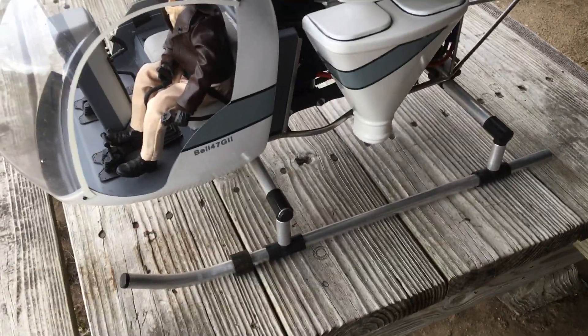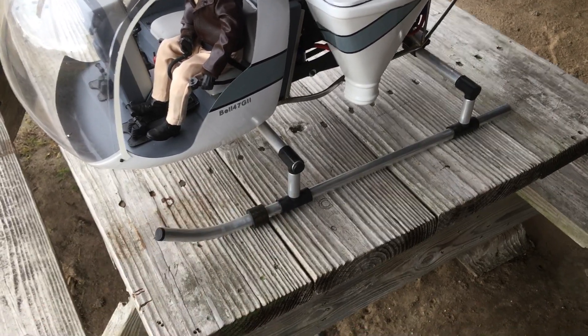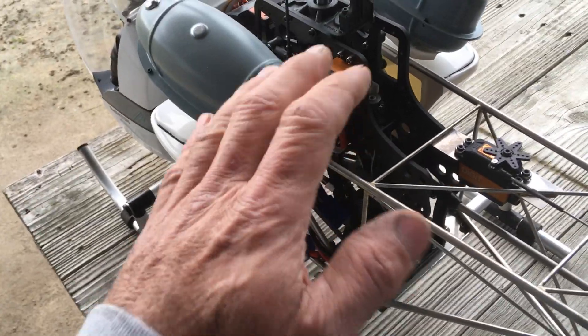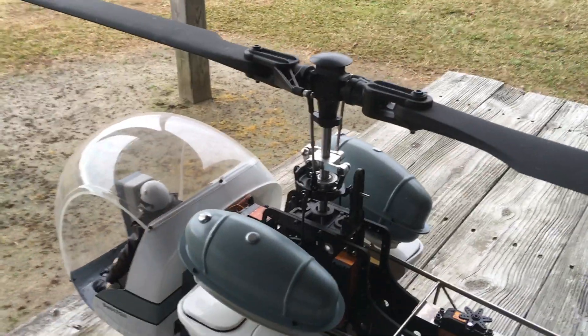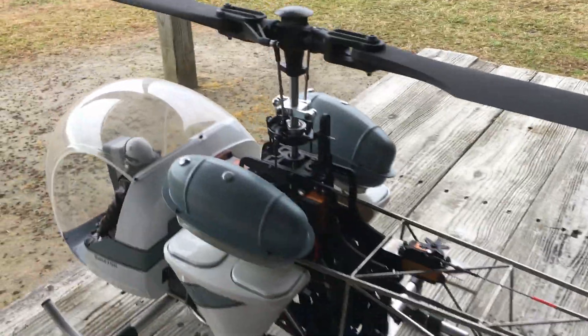Then the landing gear — you pick your landing gear; there are a couple of different kinds, including a more scale version than what I have here. The mechanics is the big part — basically made to fit these particular models, so you buy that separately. The rotor head is not part of the mechanics, so you have to buy that separate as well. It did come with the tail rotor assembly, and I believe it came with tail blades for some reason, but not main blades.